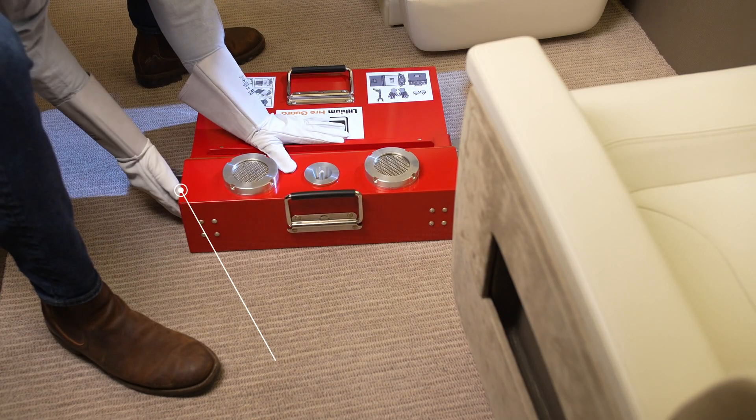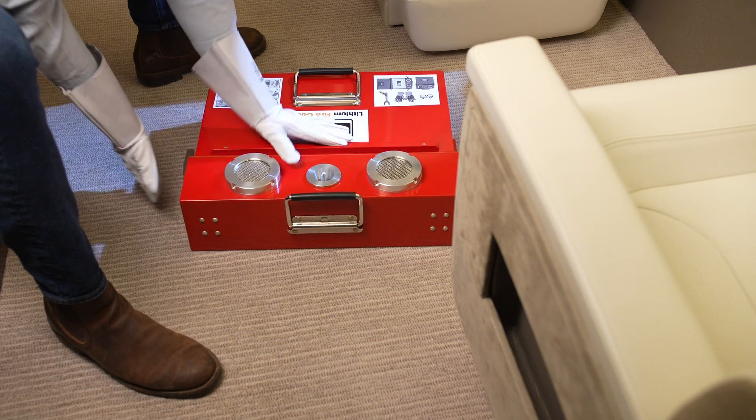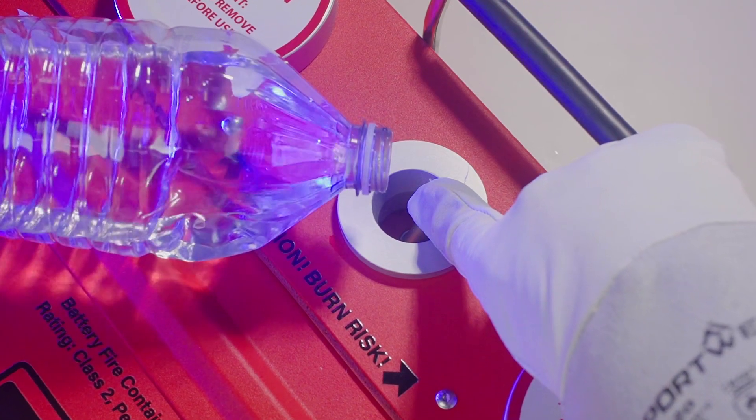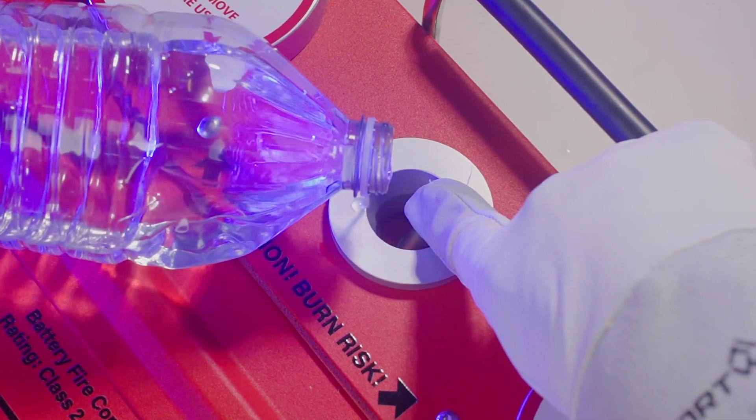Close the case and secure the latches. Move the toggle on the water valve to one side and fill the case with three liters of water to submerge the device.